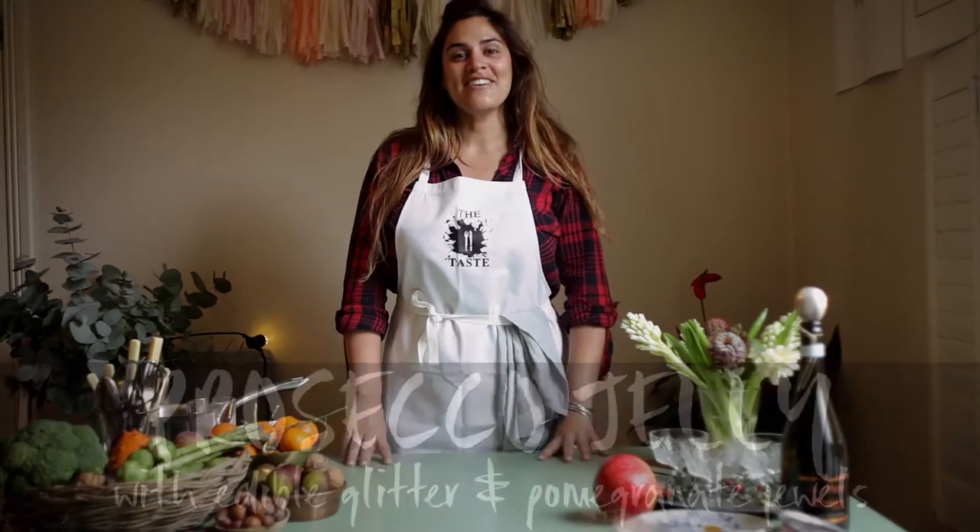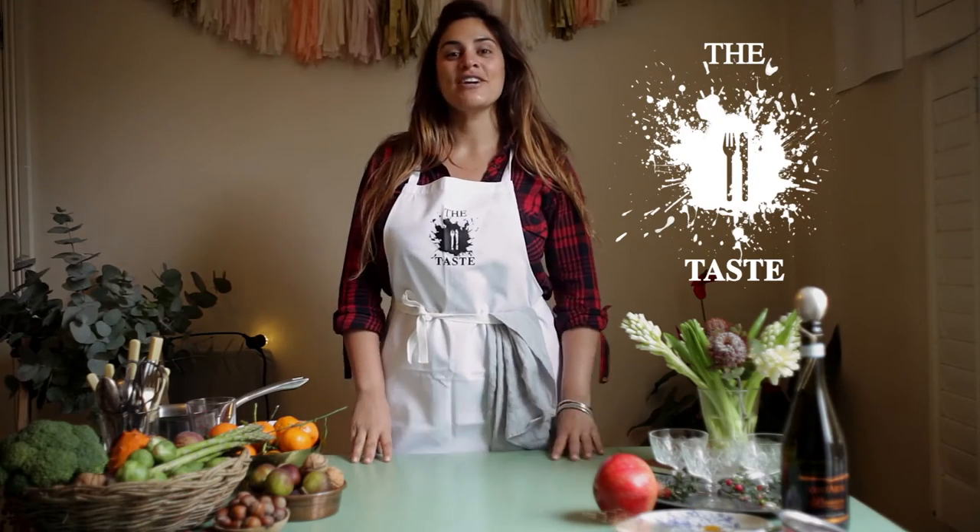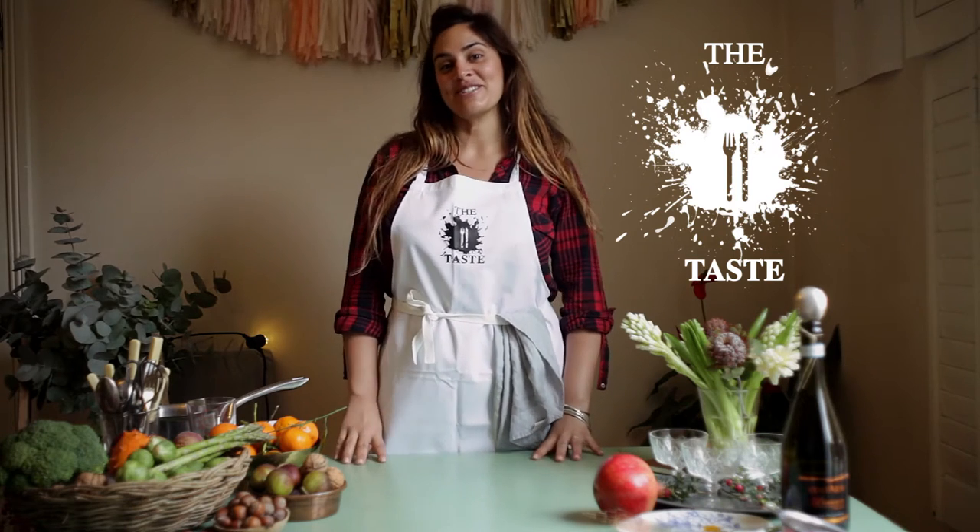Hi, I'm Jet and I'm here today with you for the taste.ie, walking you through a delicious Prosecco jelly with edible glitter recipe, perfect for the Christmas season.